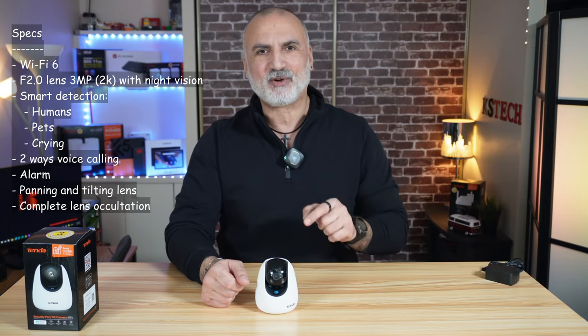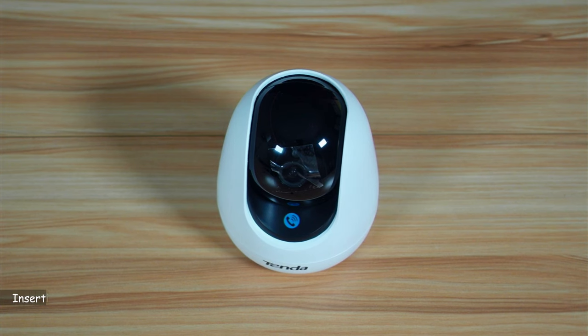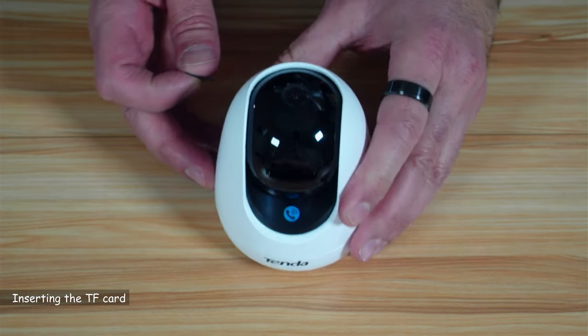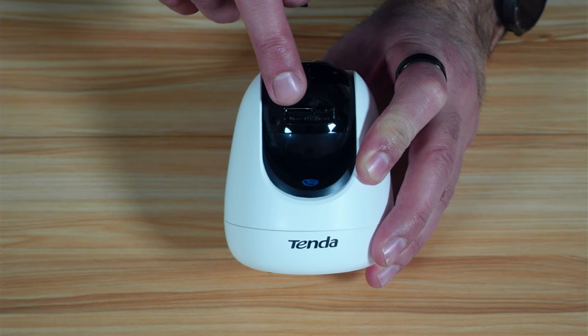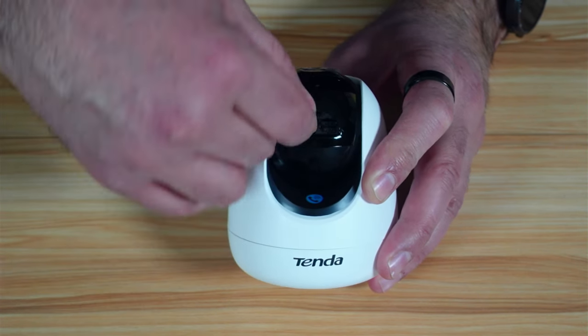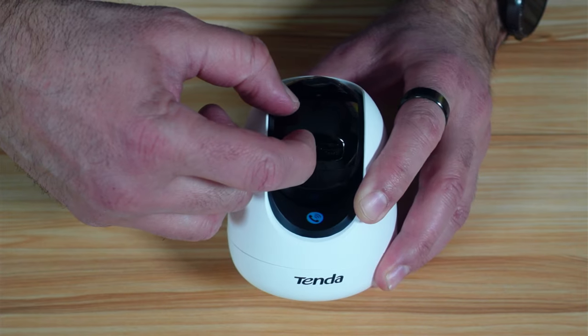Now let's insert the TF card and set it up. You need to bring the lens up like this and you'll see the TF card slot — this is also the reset button. To insert the TF card, slide it in like this and then push it in. It will click in place.